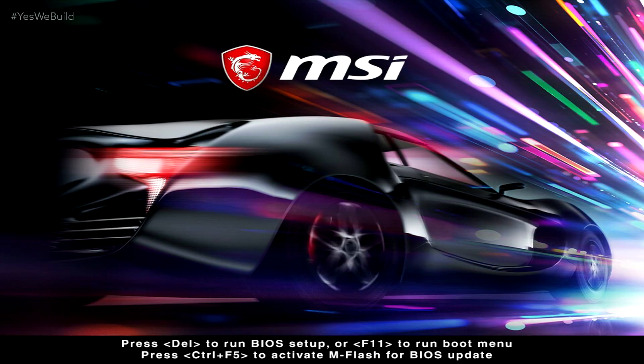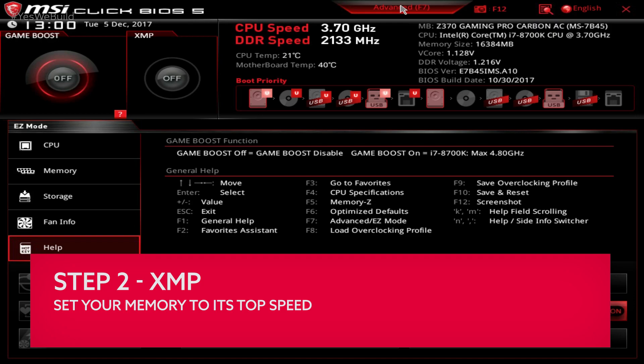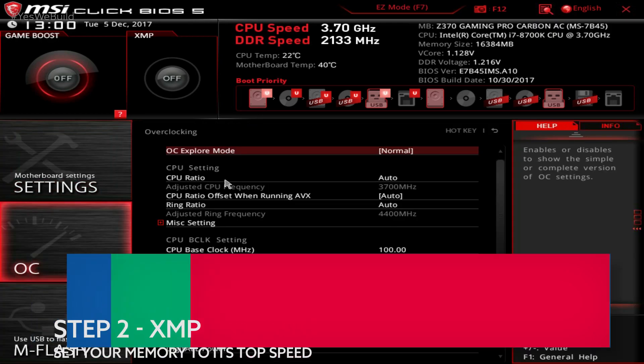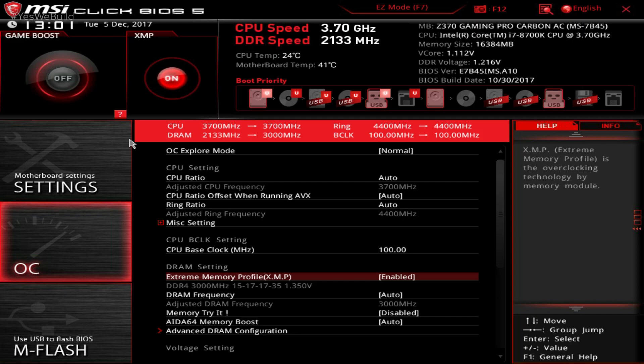Before we move on, you want to ensure that your memory is running at its rated speeds. This means you'll need to switch to your overclocking tab and ensure the correct XMP profile is selected. It's all too easy to buy super speedy RAM and forget to ever bump the speeds up — we've all been there. This is also where you can overclock your CPU, but we won't be going into that right now — that's for a future video.